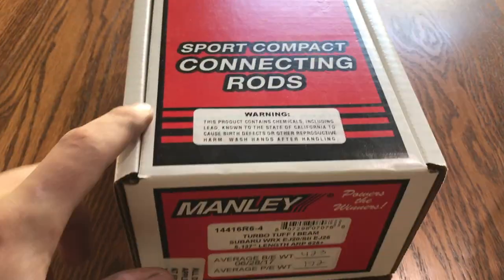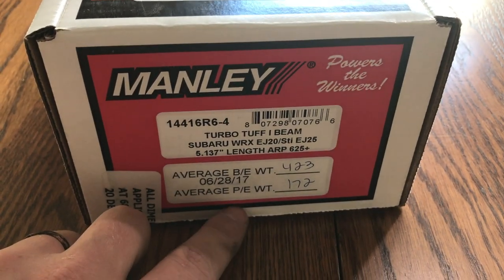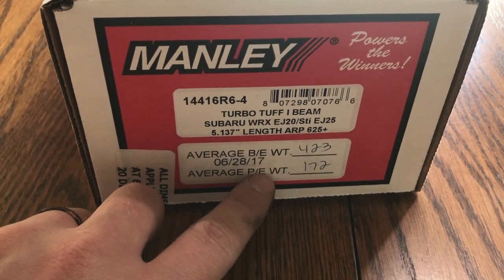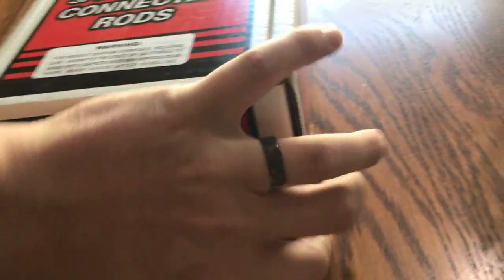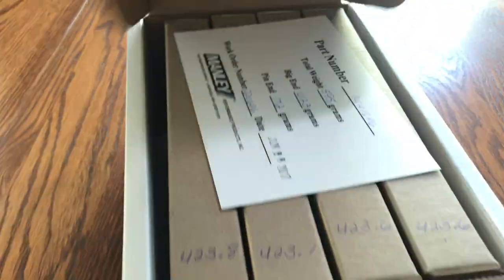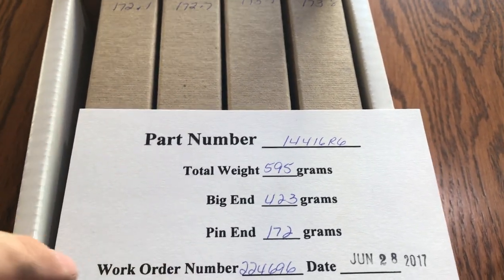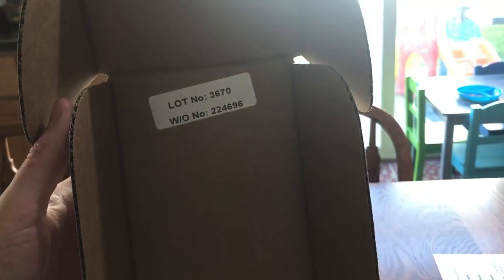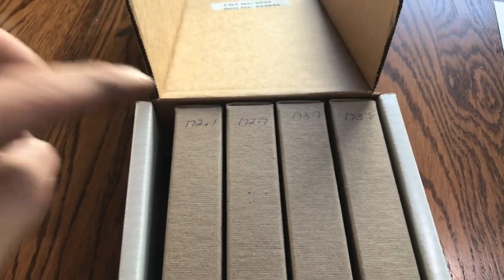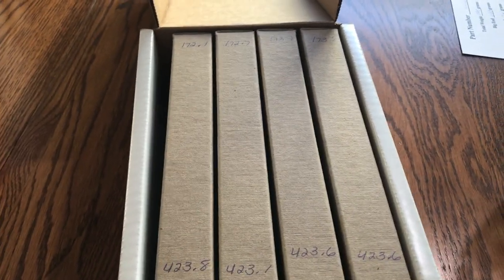Manly sent these connecting rods — these are the TurboTuff I-beams. They have an average weight on both ends: this is your big end and this is your small end, or piston end. When you open it up, it comes with a little card that says your average weight, your total weight, your big end weight, your pin end weight, the order number, when it was done, and it's Manly certified. It also has a lot number if you need to reference anything. They've got the small end and big end written on the rod, but no total. So I'm going to total up all the weights to figure out which is my heaviest and lightest.